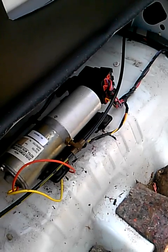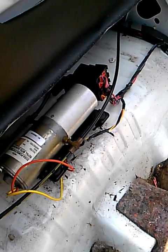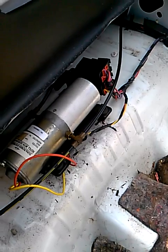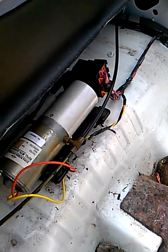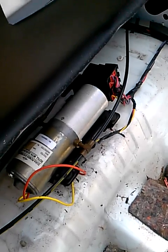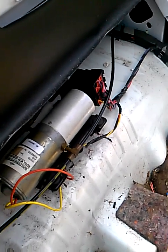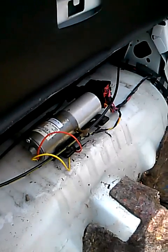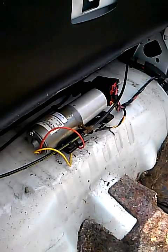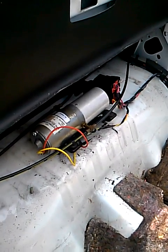Once you do that, make sure that you lift your top up and down — I'd say probably anywhere between four to six times. This will bleed the system out and you won't have any problems whatsoever with your top going up — it will work like new. Okay guys, so that's pretty much it. It's relatively simple and it'll save yourself anywhere between three to six hundred bucks.